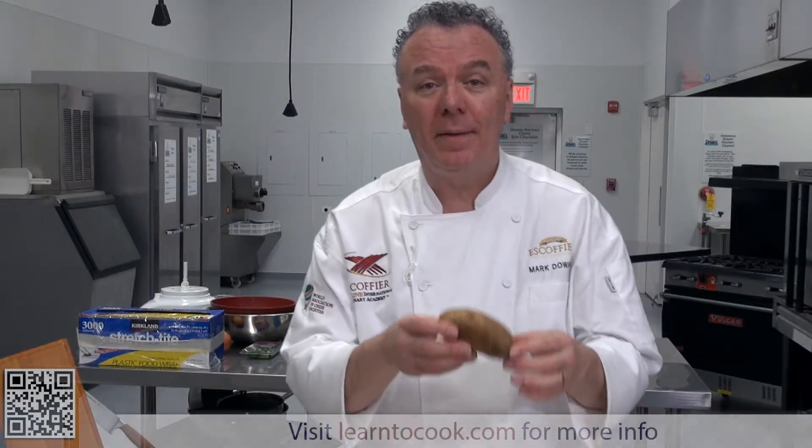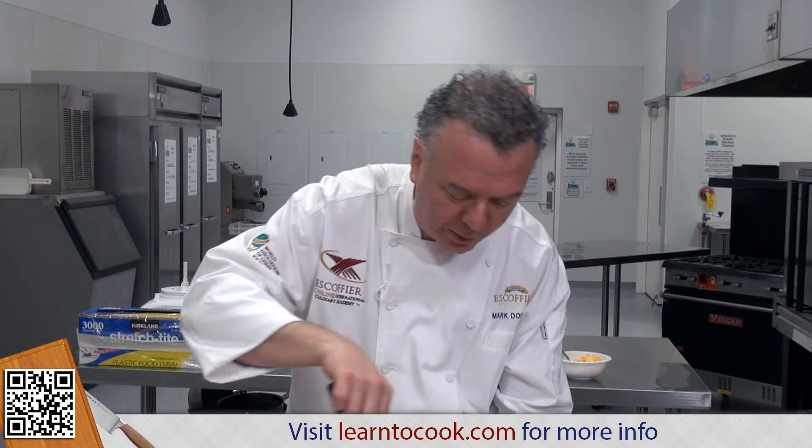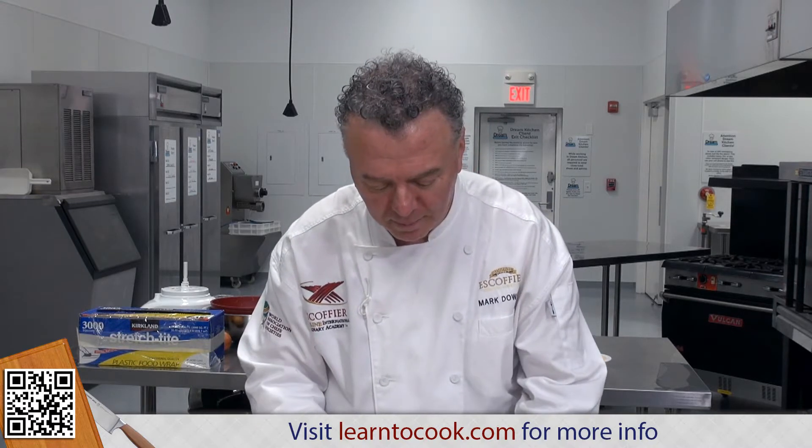Now that we have the potato already baked once for a twice-baked potato, we want to make sure that it's cooked all the way through. It's very important to check that. Beautiful. We're going to cut this — cut about a third of the top off.